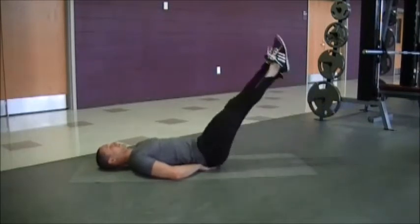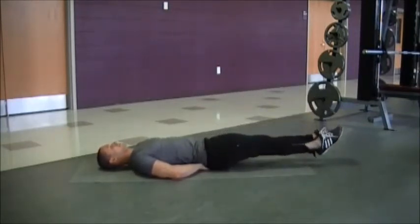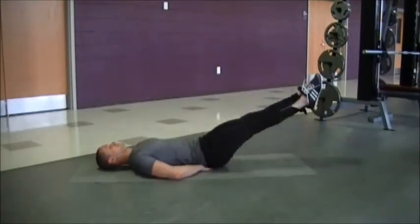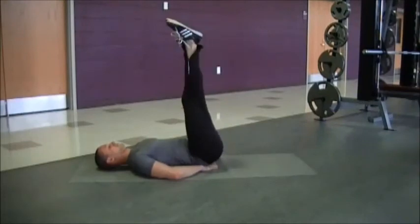This whole time you want to keep breathing, you want to keep those abs tight. If this feels uncomfortable on your back at all, then you don't want to continue doing this.